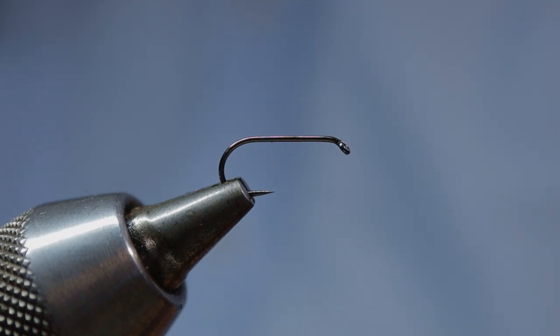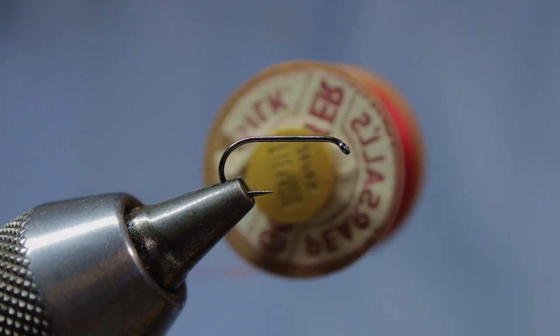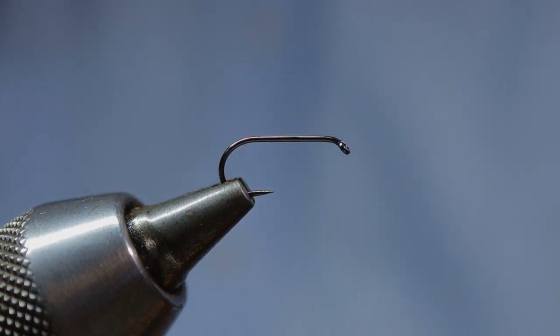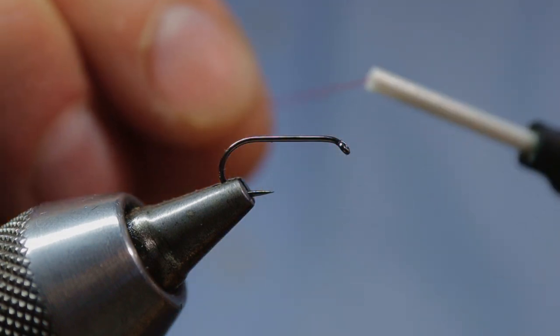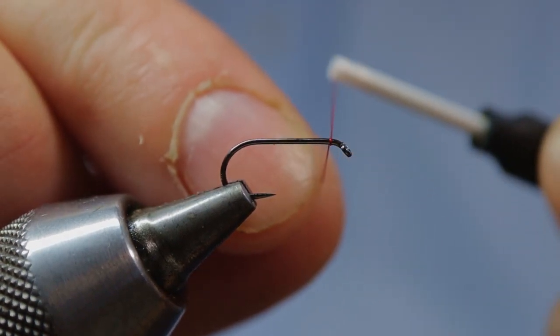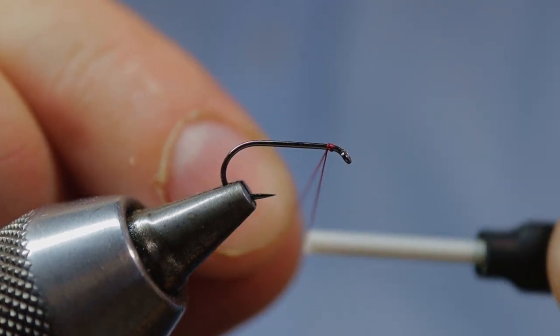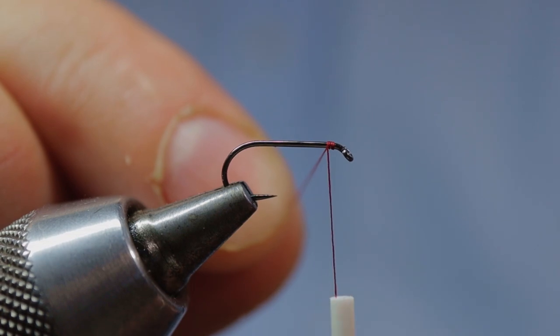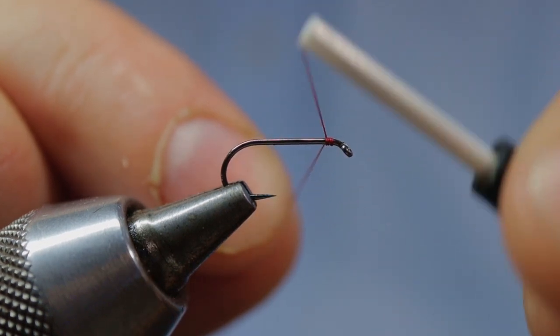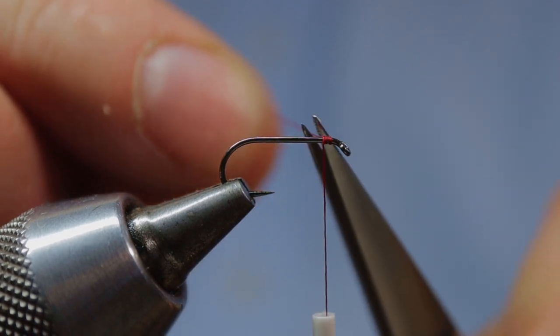The silk I'm going to use is an old spool of Purcell's Crimson. We come in with our silk and start it a good three or four wraps back from the eye of the hook, which gives us a space for our final peacock herl. Trap the silk in with three or four tight turns and then just trim off that waste end.